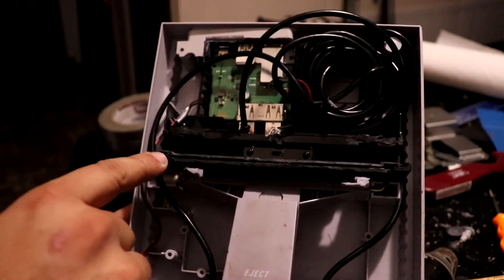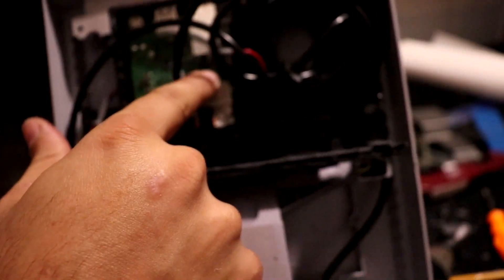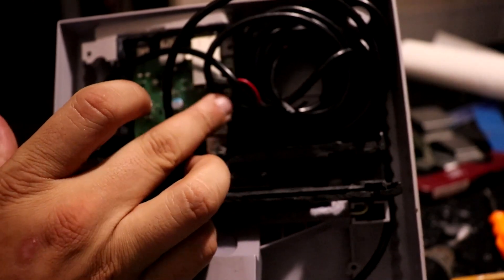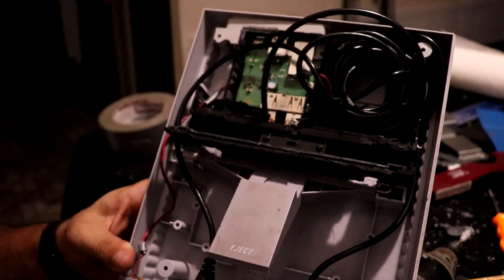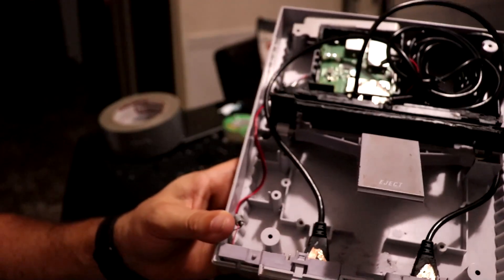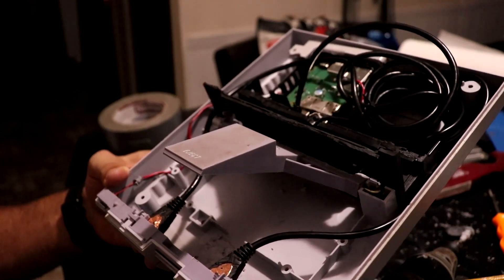This LED light has been routed underneath the circuit board to be plugged in over here on the side. I'm going to put it all together and it should be fine. Everything is solid, glued in the right places, and working properly. So I'm going to button it up now and screw it in. It's late here at night so I'm not getting really good lighting.